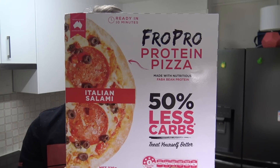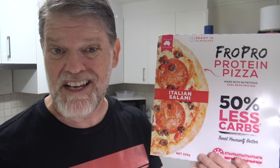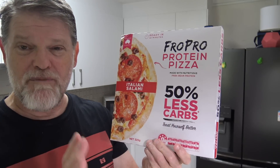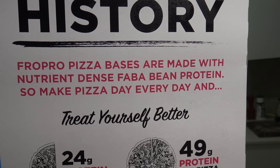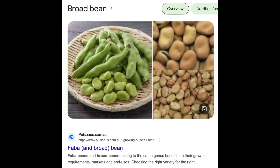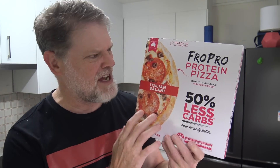G'day guys, Greg here. I was walking through Coles the other day when I came across this product — the Fopro Protein Pizza. I got the Italian salami one because who doesn't love Italian salami? The thing that caught my eye is it cost $12. What's so good about it is that it's made with nutritious faber bean protein — faber beans are my favourite, said no one ever. A faber bean is actually a broad bean. I'm wondering how much faber bean is actually in this, and salami for that matter.